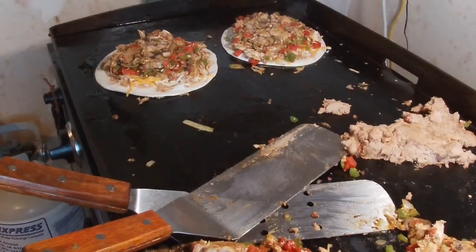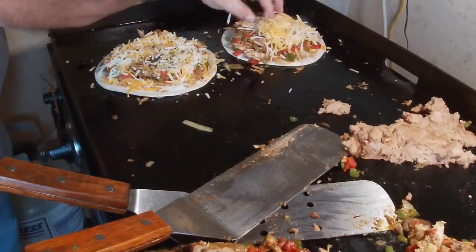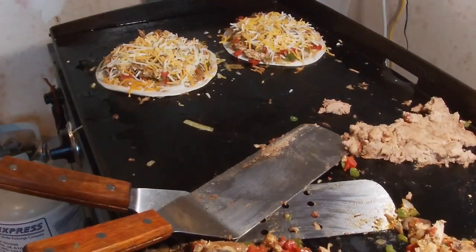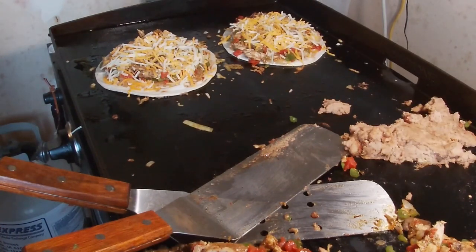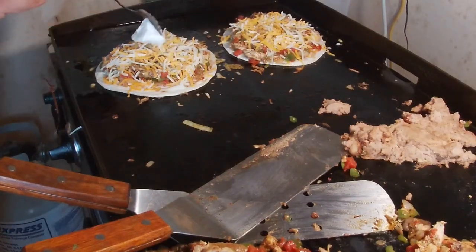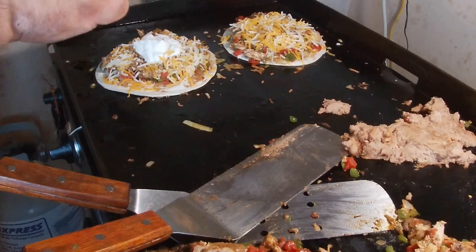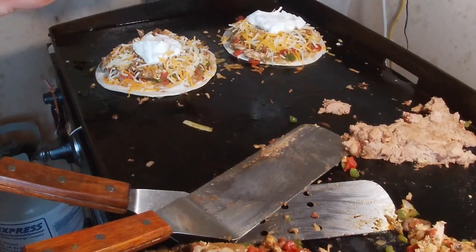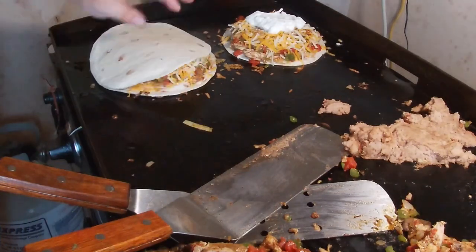Don't be shy — make it worth it, plenty on. And then of course some more cheese. I'm getting to the end of this bag but I have another one. Then a little bit of sour cream — it'll spread when I put the top on. Then I'll put a lid on top with two more slices of tortilla and squish them down, let them get on there good.